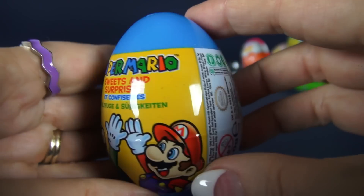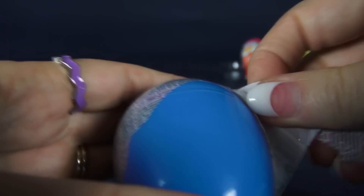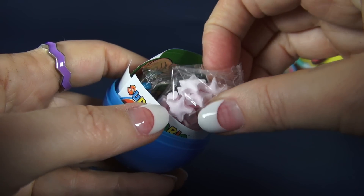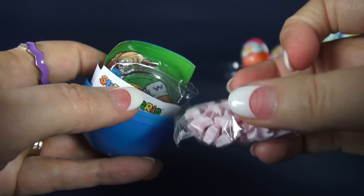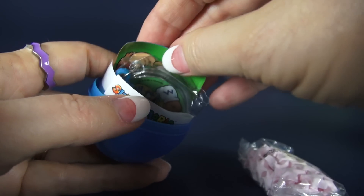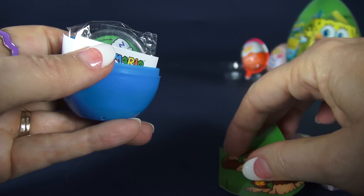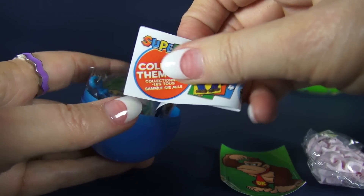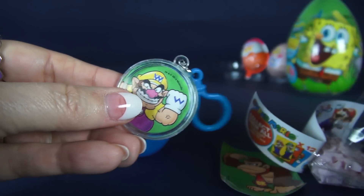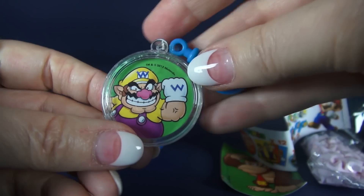Now let's open this Super Mario egg. This one comes open easily too. We have more pink candy but this candy is shaped like stars. There's a sticker of Donkey Kong. It comes with a flyer showing what you get in other eggs. And here's our prize — it's Wario. You could hang that on your backpack.